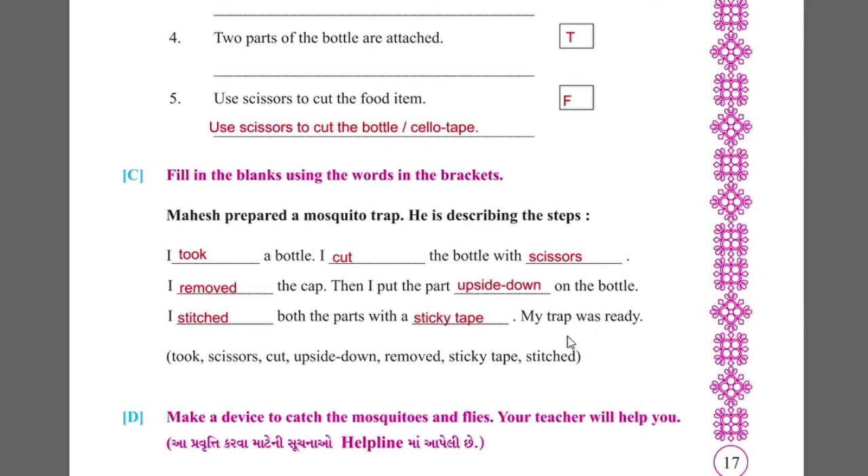Now we could answer the answers in this activity. Thank you.